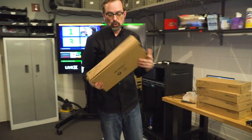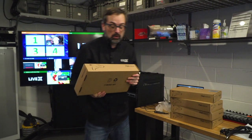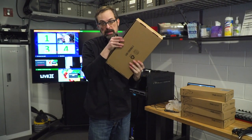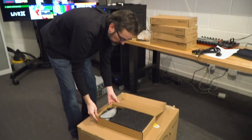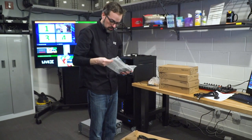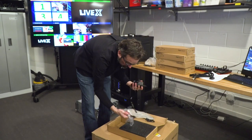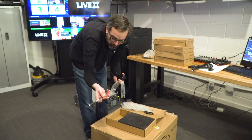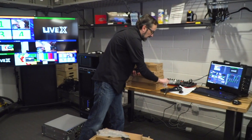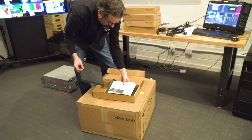So here we have a HiVision dual decoder. We actually have two of these already in stock. What's really cool is the form factor is the same whether you get the open gear version — you just have to open it up. So we actually got the true decoders. I'll open it up here — I've got an IEC, a pretty long one, and I've got the smaller power supply transformer, audio tails, and mini DIN to BNC connectors. Got to have it.